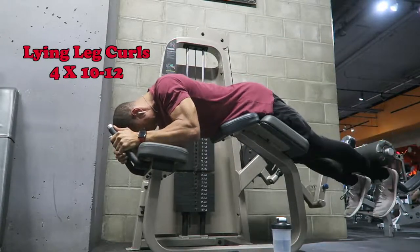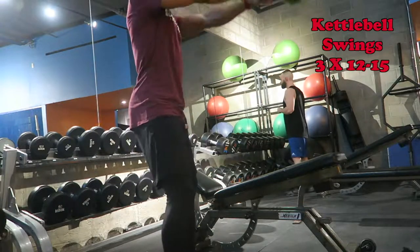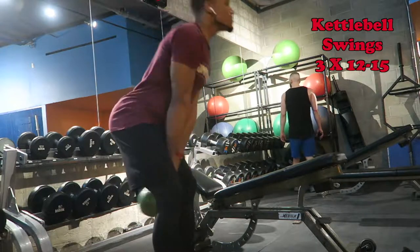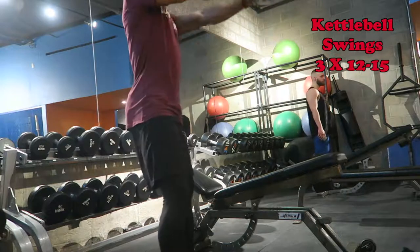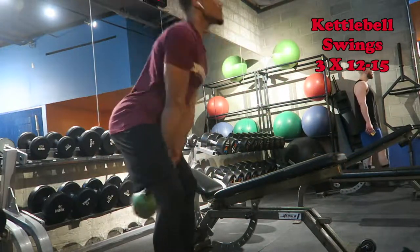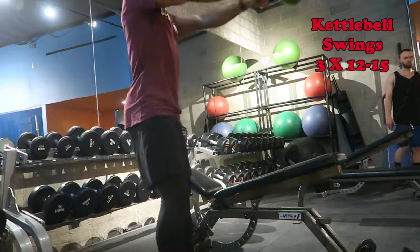Finish this booty workout with a finisher: kettlebell swings. Same motion as the dumbbell deadlift where you're kicking your hips straight back, but the whole idea is to let your momentum do the work — your arms shouldn't be lifting the weight. Make sure you keep your chest up and use your momentum. Hope this was super useful for you. I'll catch y'all next week.